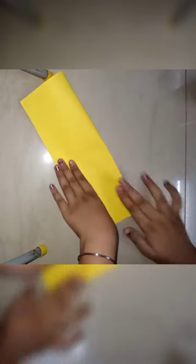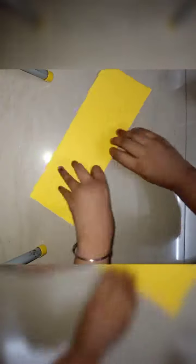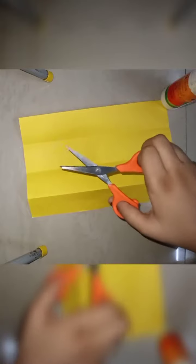You have to fold the sheet in half two times. As you can see, I am also folding this sheet. Now I have folded the sheet two times. Cut it open and cut into strips.